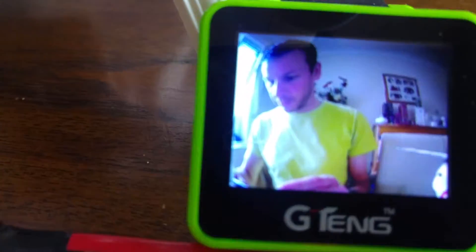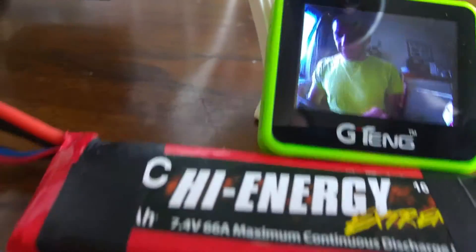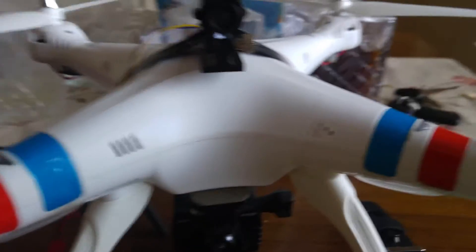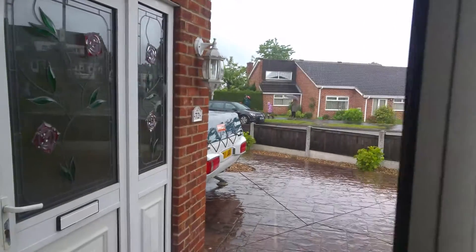I'm using the G Tang watch for my FPV monitor. I'll just move that around so you can see — the video is 760 TVL and as you can see it's really really clear. You can see what's going on around here no problem. I did all this myself during the week but the weather is absolutely chucking it down so no flying today.